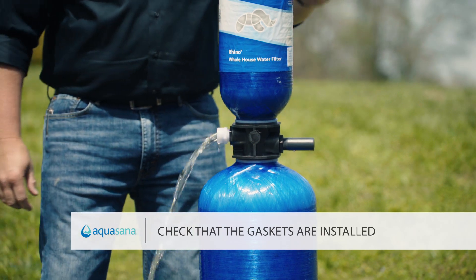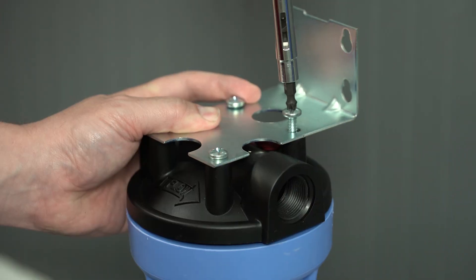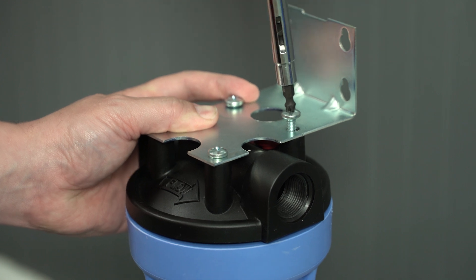Check that the white inlet and outlet gaskets are installed and set the filter in place. Install the wall bracket on the pre-filter.